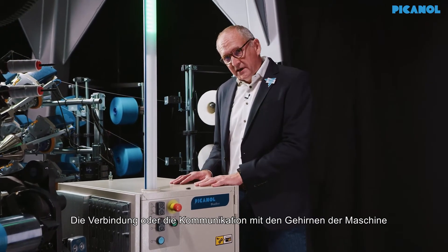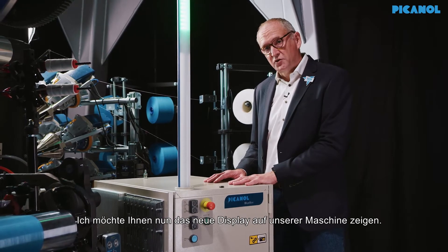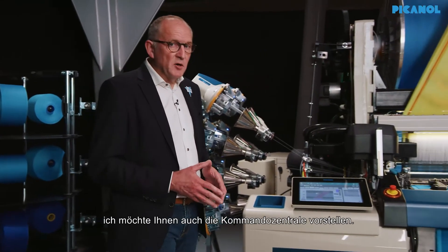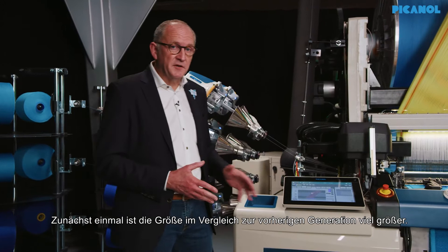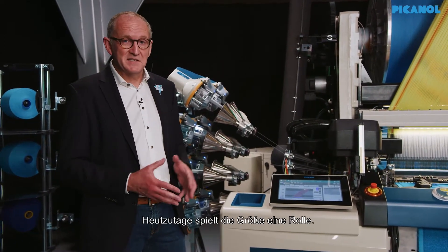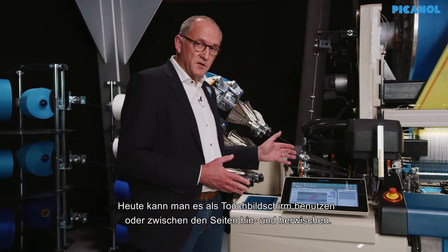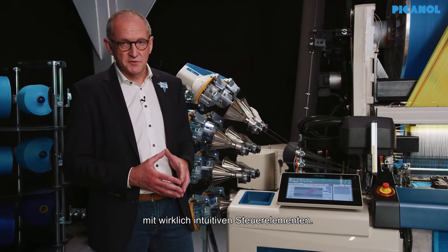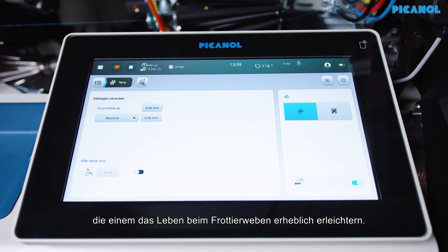The connection and communication with the brains of the machine goes through the cockpit, our newly designed human-machine interface. The new display was introduced on OmniPlus Eye during ITMA 2019. The size increased dramatically — 15.6 inches to be exact. Size does matter nowadays. Moreover, it's equipped with all functionalities you know from your smartphone: you can touch and swipe from one screen to the other, making use really intuitive. Specifically for the Terry machine, we have introduced dedicated screens which make the life of the Terry weaver considerably easier.